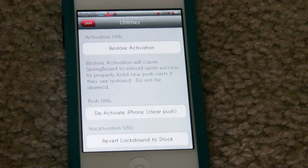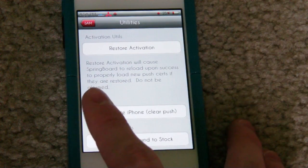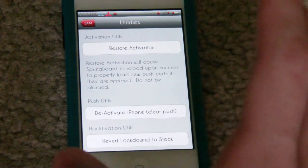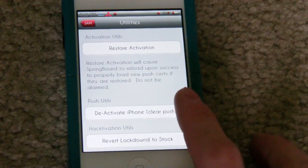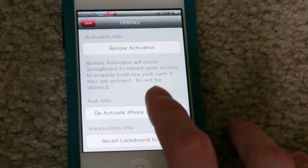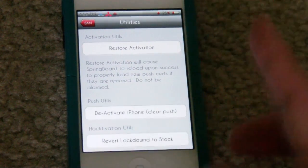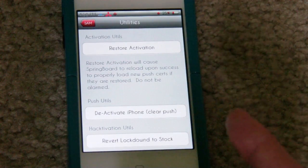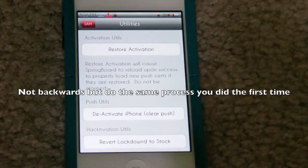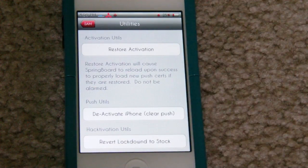If you want to return — say you're on AT&T and you want to go to Verizon — once you're unlocked to Verizon, you'd have to go ahead and deactivate the Verizon SIM card while it's on the phone, so hit deactivate. Then take out the Verizon SIM card, put back your old AT&T SIM card, and do the same steps you did to first unlock it. You're basically just doing the steps in reverse, and make sure you deactivate the SIM card that you just activated before switching.